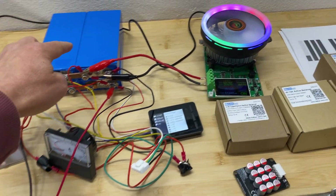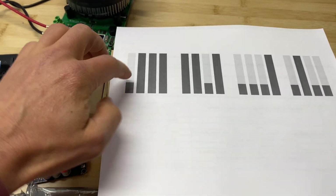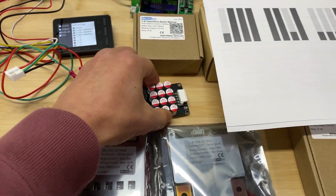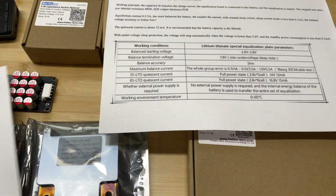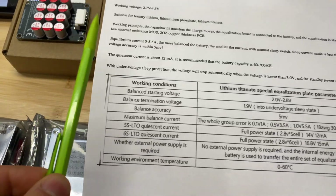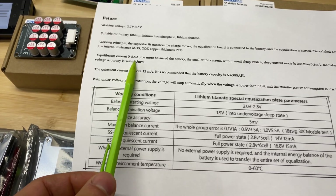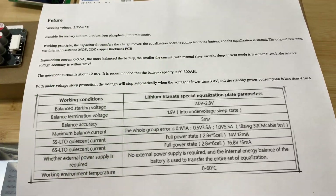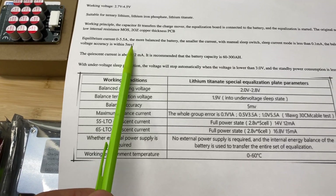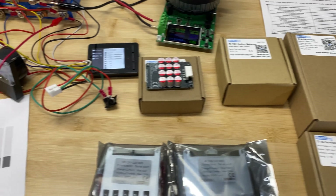Right now I'm preparing the battery for the first test, where all cells will be top balanced and cell number one will be fully discharged. Then we will attach the balancer. For this balancer's specifications — this is the 5.5 amp version — the balancing current goes from 0 to 5.5 amps. The more balanced the battery, the smaller the current, which is understandable. They claim accuracy of 5 millivolts, and there are some additional specifications as well.